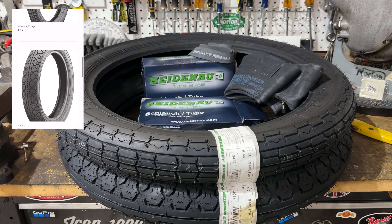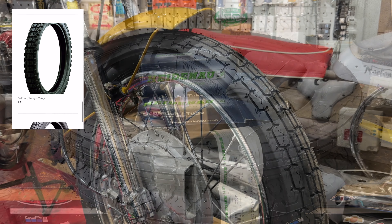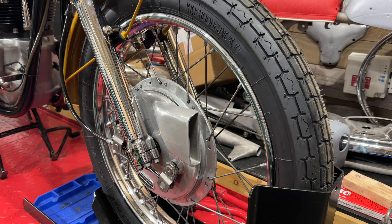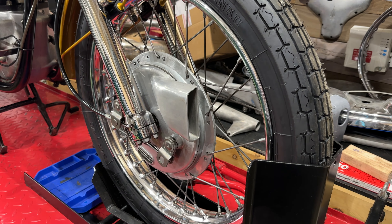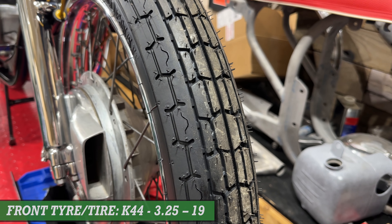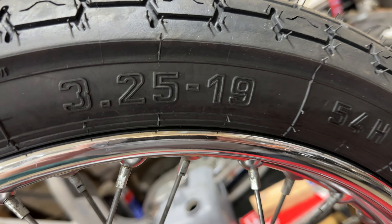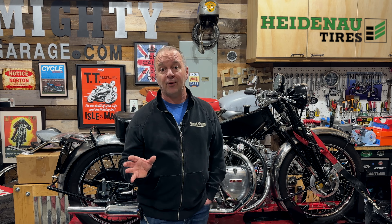I fitted both the front and the rear tyre with some coaching from my friend Jeff. Initially I thought I would go for the K34 models on both the front and rear, but the guys at Heidenour recommended a K44 on the front and a K36 on the rear. I'll leave a link in the description to Heidenour and specifically these classic style tyres, which look great.